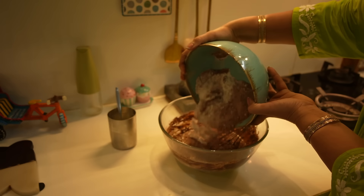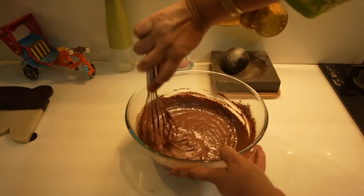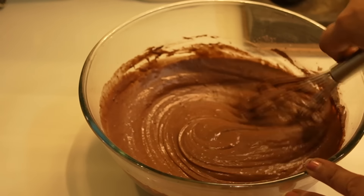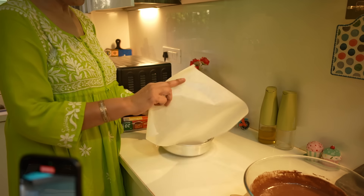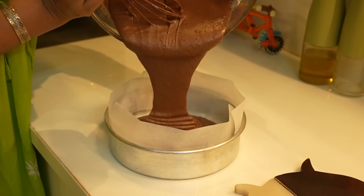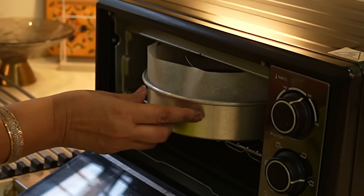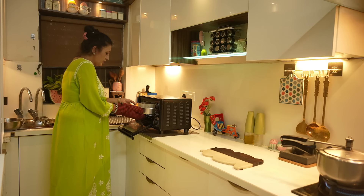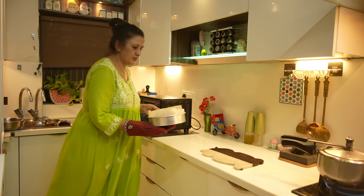We will mix the batter well and preheat our oven. This is a very necessary step. We will prepare the cake tin, add the batter, and bake at 180 degrees centigrade. We will check in between 35-40 minutes. This will result in a cake which you can use for many things — it is a very basic recipe.